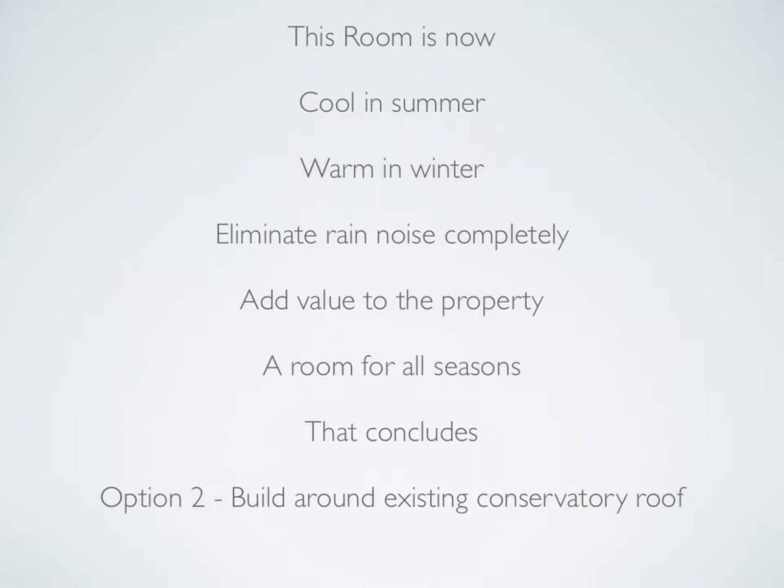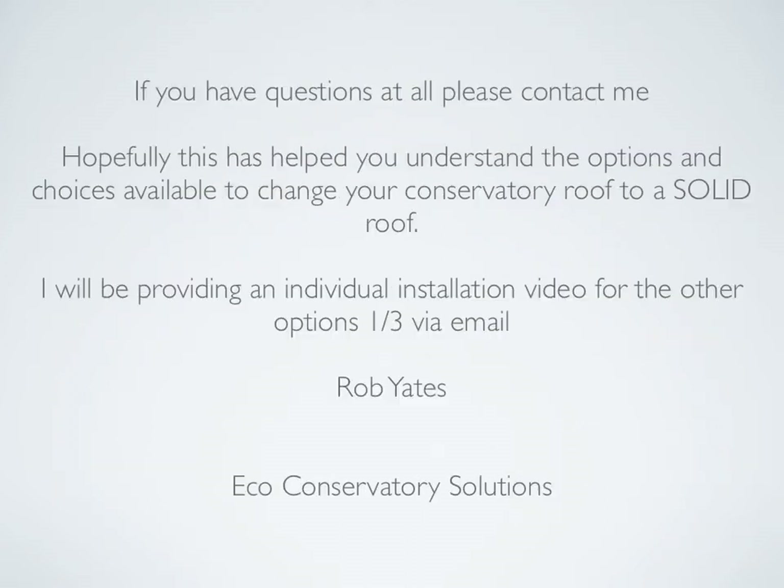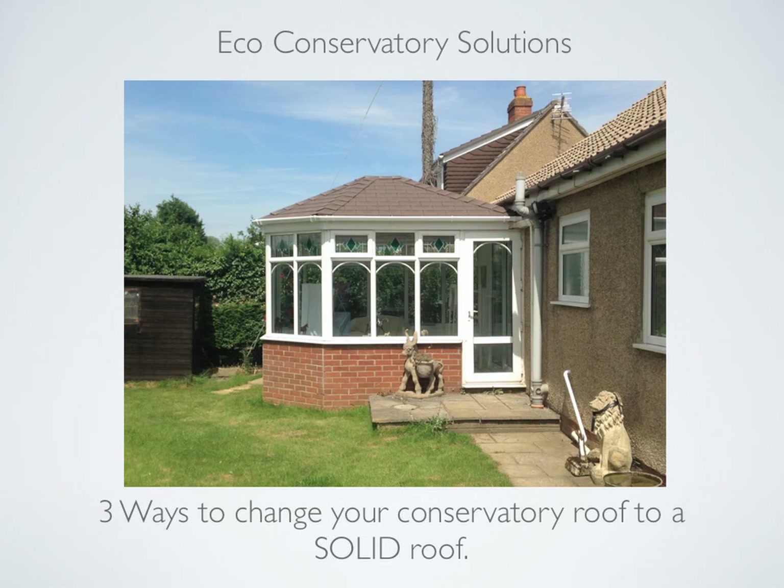For more information and a free no-obligation quotation, either go to the website and fill in a form with your details, and I will contact you as soon as possible to arrange an appointment. The Facebook page has lots of photos of completed work as well as an option to get a quotation, or if you prefer you can email me directly. If you have any questions please contact me. Hopefully this has helped you understand the options available to change your conservatory roof. I will be providing individual installation videos for options one and three via email. Thanks for listening.